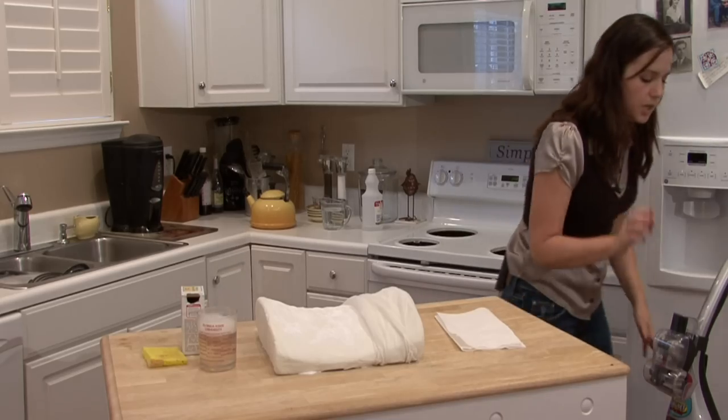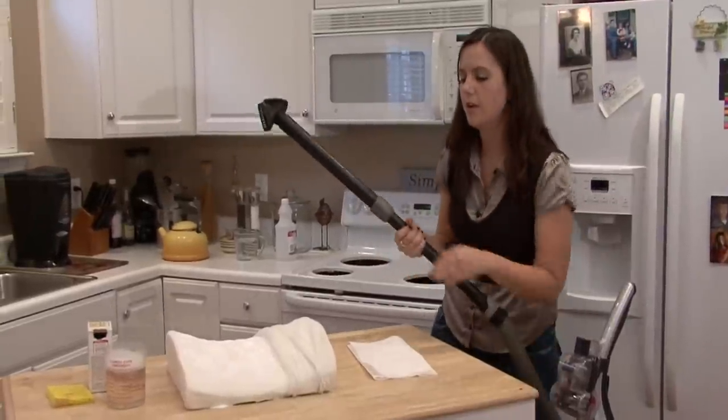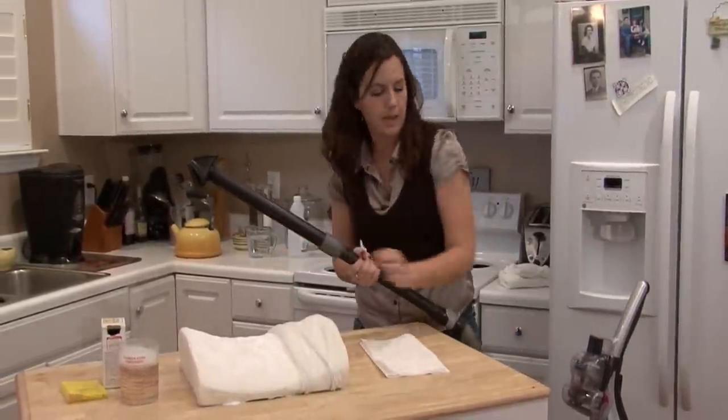So grab your vacuum with the attachment, turn it on, and you're going to vacuum up all of the baking soda.